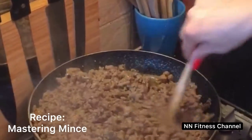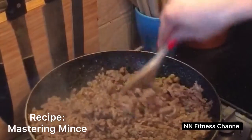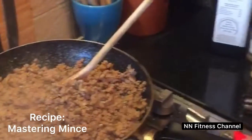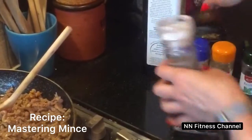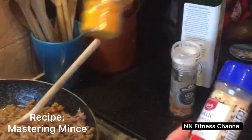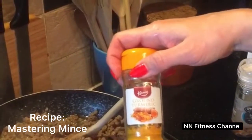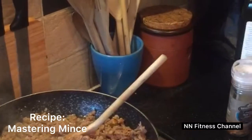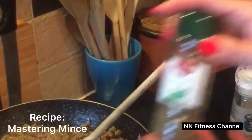I'm cooking mincemeat in here — two kilos! I usually use Himalayan salt and pepper, but I love to add garlic and turmeric, which is really, really healthy. Be careful though, some people are allergic to that. And then basil or oregano.